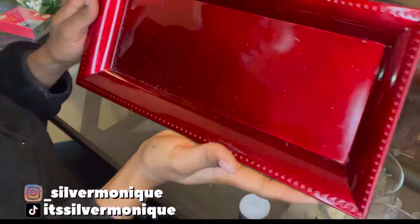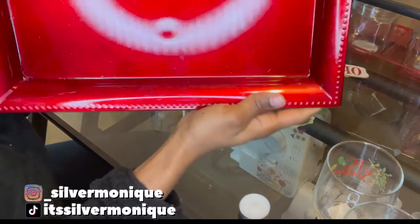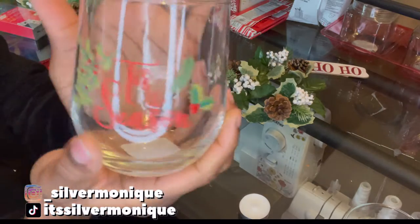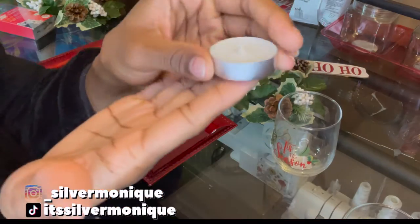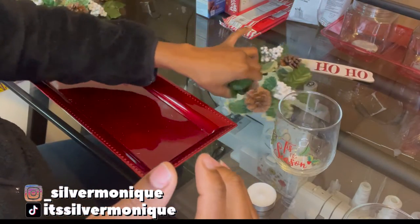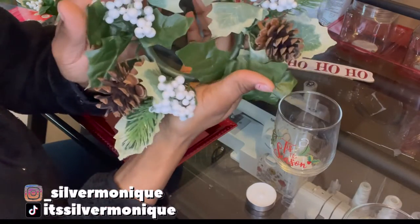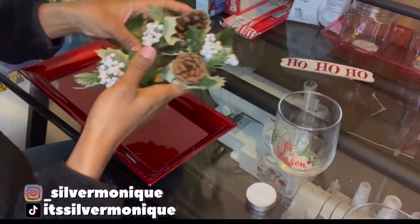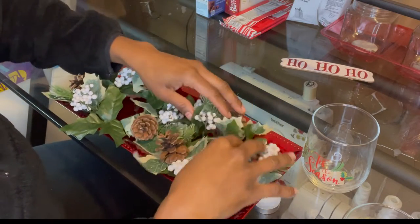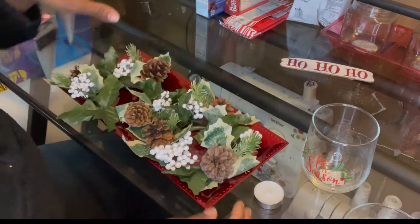For the first one we are going to be using this tray that I got from the Dollar Store — they have a bunch of these in different colors. Then we're going to use this glass that says 'Tis the Season,' and these candles that we're going to insert into those glasses. I also found some extra pieces to use for this one. All of these items are from Dollar Tree.